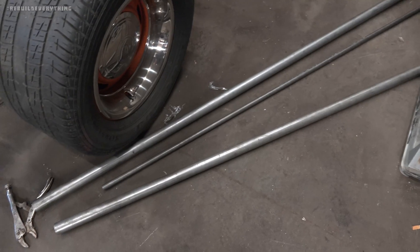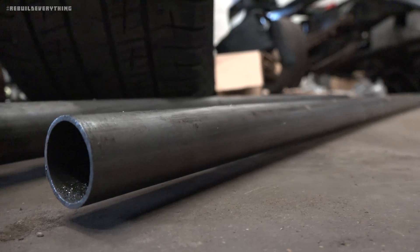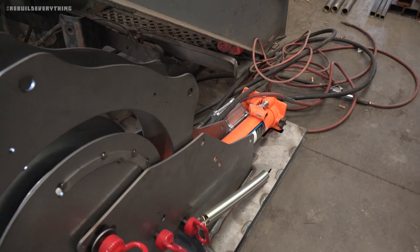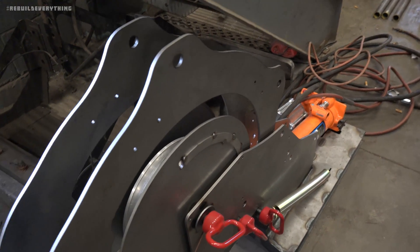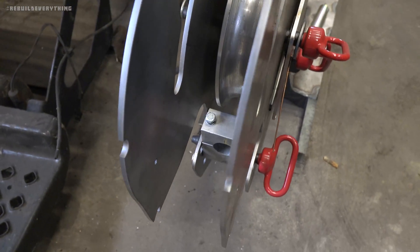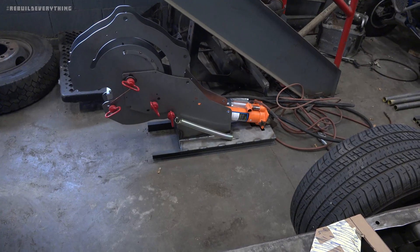With tubing and template in hand, I went over to visit Jake at Jake's Mischief Factory to get it all bent up. And for those who are asking on social media, this tubing bender is made by Rogue Fab.